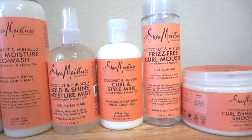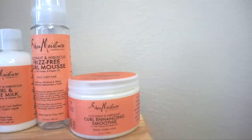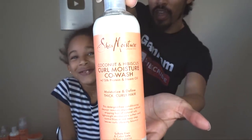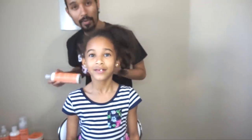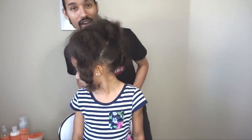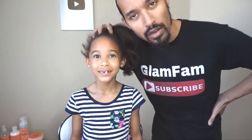Her hair is in need of cleansing, but we're only halfway through the week, so I'm going to be using the coconut hibiscus co-wash. We're going to use this as well as a couple of the styling products to help infuse a bit more moisture in her hair. I'll go ahead and get this taken down. We're going to do a pretty simple ponytail style for your little ones, because she's not really in the mood to get her hair done today.